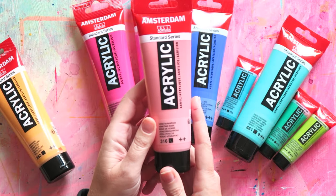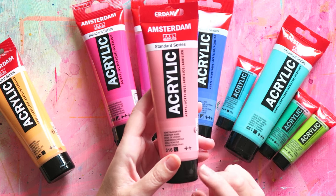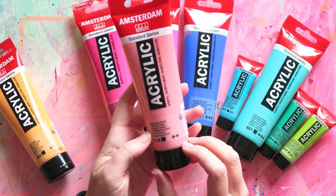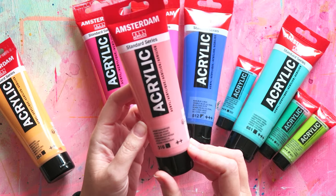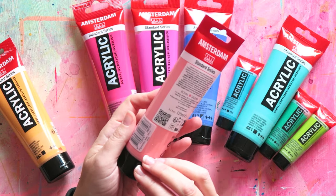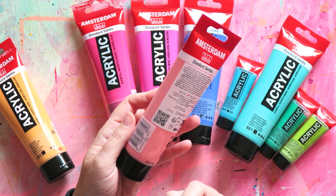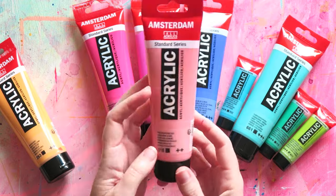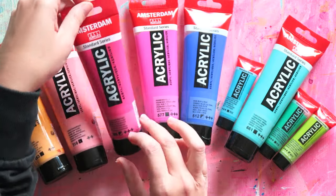Then we have Venetian Rose. There's another light pink that I think I have somewhere, which is also nice. But this one is kind of on the peachy side. The pigments are PW6 — white is the first pigment — PR112, and PY42. So there's a pink and then some yellow to make it more peachy.